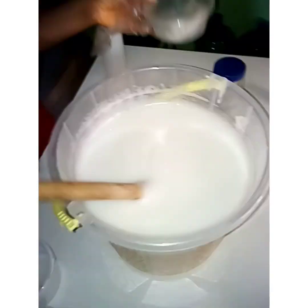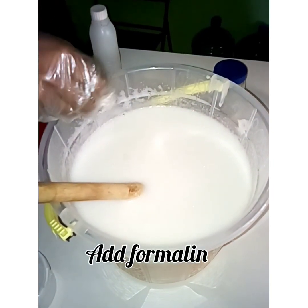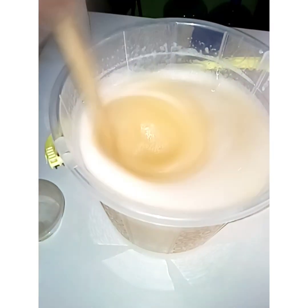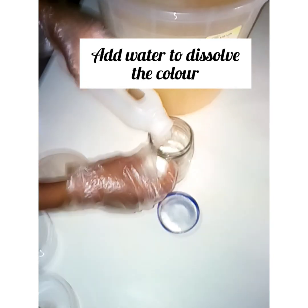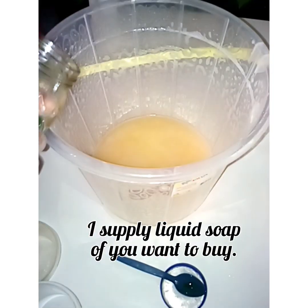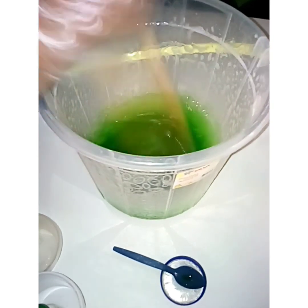I'm adding my formalene foam, which is my preservative. Add your perfume. Then add water to dissolve your color. Stir very well. I supply liquid soap if you want to buy. Add color and stir. Stir, stir, stir — your liquid soap is ready! Please subscribe, like, and share this video. Thanks for watching.